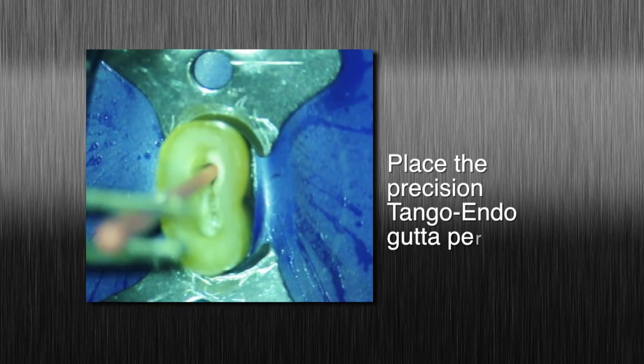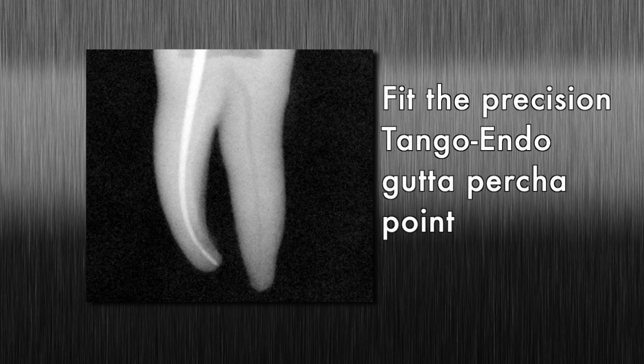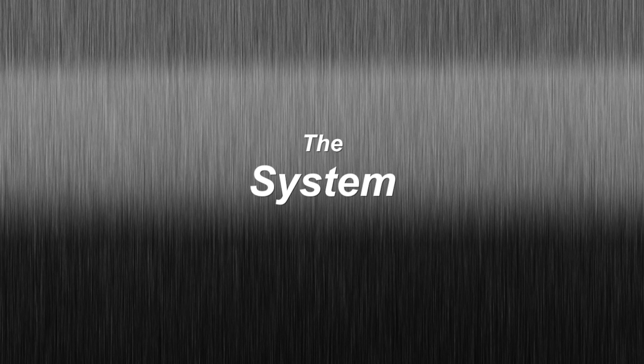The precision Tango Endo gutta percha point is now fit — verify the gutta percha point fits to length. As you can see, the reusable Tango Endo performs superior canal shaping in minutes, saving you valuable chair time.